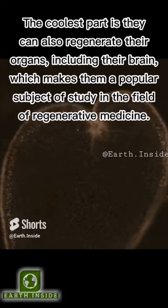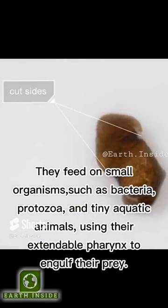They feed on small organisms, such as bacteria, protozoa, and tiny aquatic animals, using their extendable pharynx to engulf their prey.